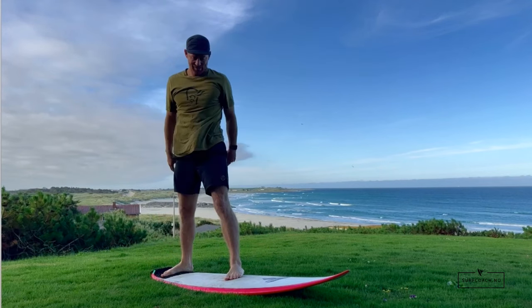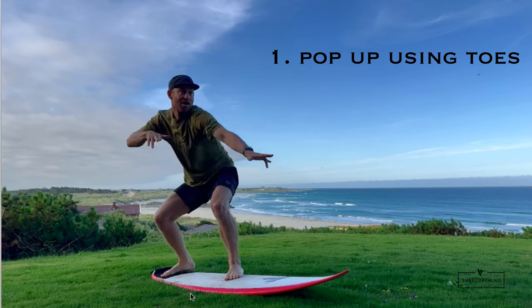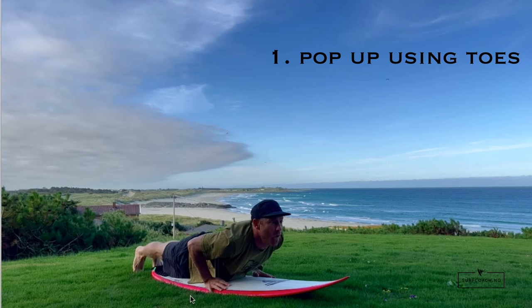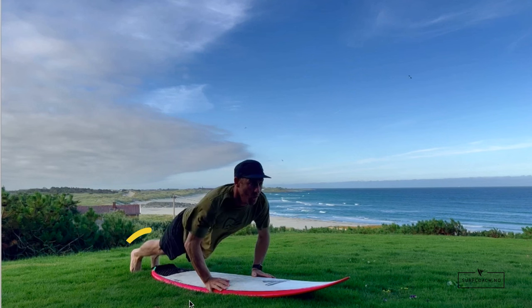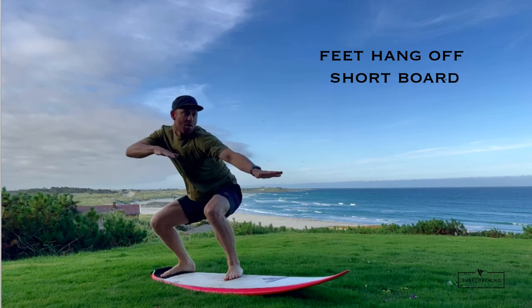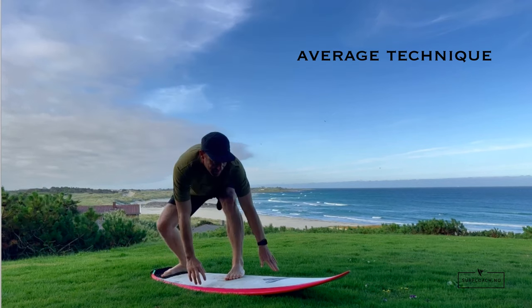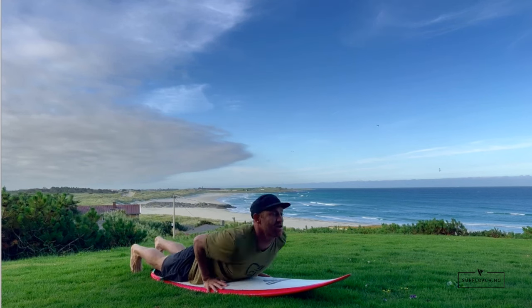This first technique is one of the most common ways people stand up, especially on bigger boards, longboards, or as beginners. I'm placing my toes on the ground and jumping up from a push-up position. This works on big boards but does not work on short performance boards because your toes hang off the edge. It's also more explosive, so it's more difficult for people who aren't super strong in the upper body.